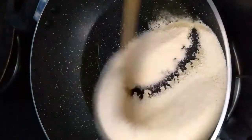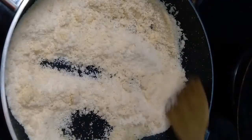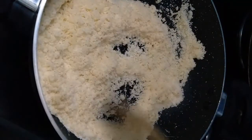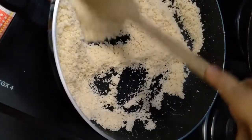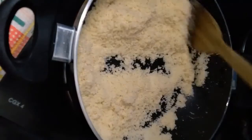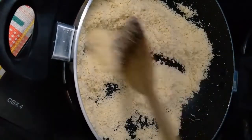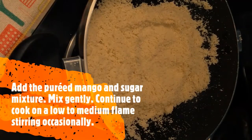Add sooji to the pan and dry roast it on medium to low heat. Now add the mango puree and stir continuously, gently mixing it through.